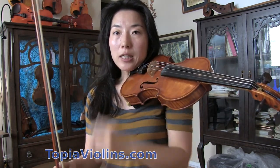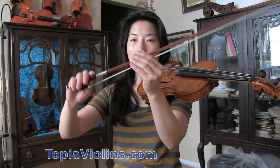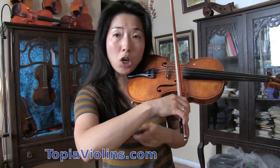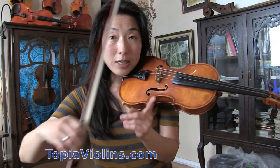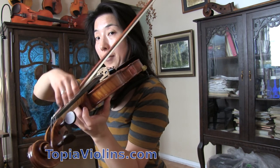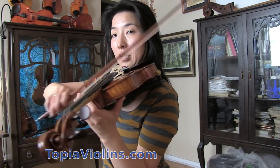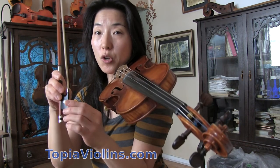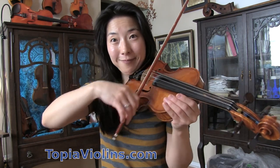For a slower spiccato, use about a quarter from the frog. Here, make sure you raise your wrist a bit — that way the sound is nice and smooth. Without raising the wrist and keeping it the same, it becomes too ugly and too scratchy, because that part of the bow is heavier. By raising your wrist, you're taking the weight off.